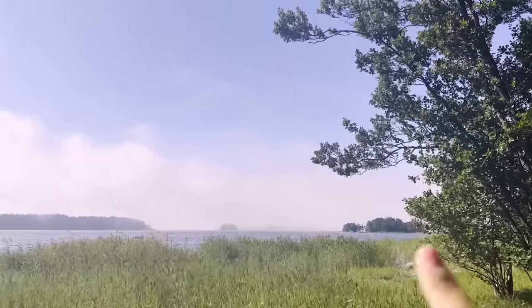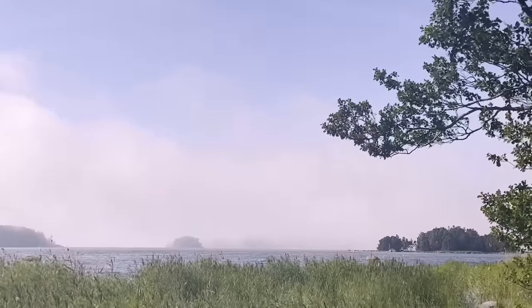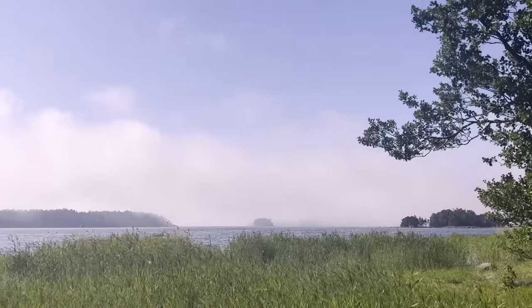I just spotted there's like an insane mist coming over there - it's a perfectly sunny day and this crazy dense mist is coming in from the sea.